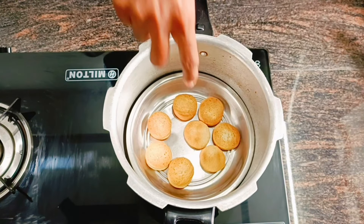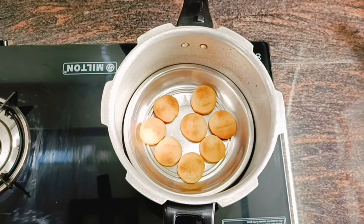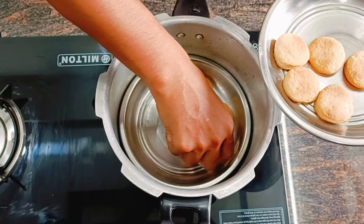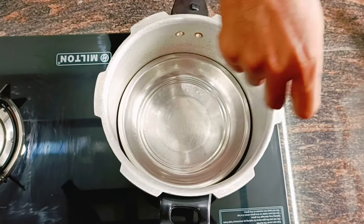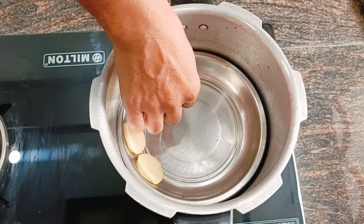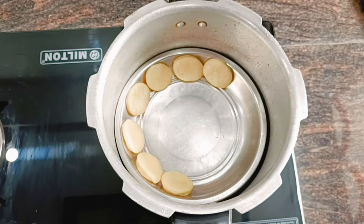If you want to make a color on the two sides, it's dry. Put it on a plate. You can add a little white, you can add a little baking.